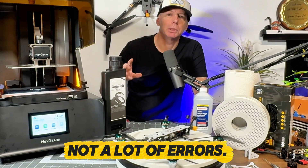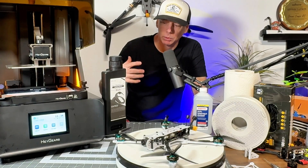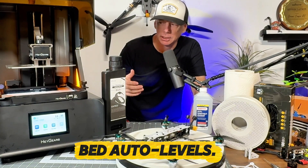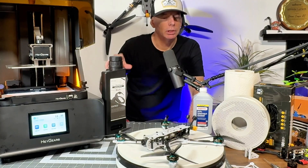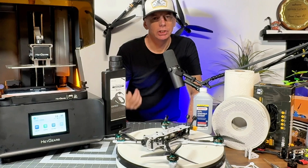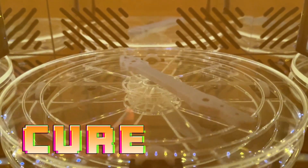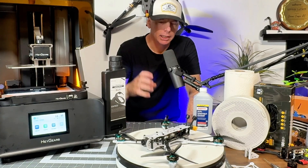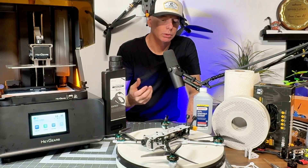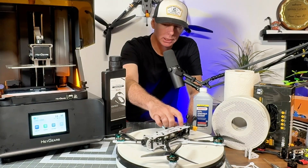One of the biggest things: you can literally set up your print, and once it's heated to the right temperature, press start, walk away, and come back 30 minutes later to see it making progress. The post-process — removing the plate, washing it, rinsing in clean water, then running it through the curing station — is straightforward. If it still feels tacky after one cure cycle, run it again and you'll have a solid dry part.